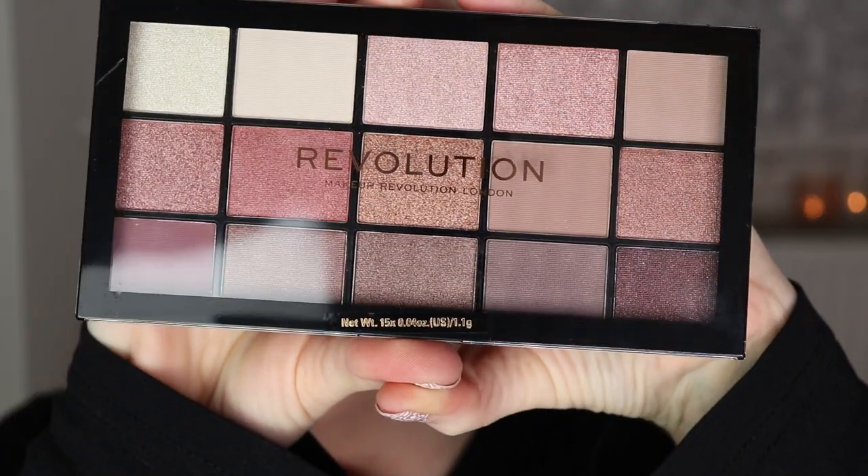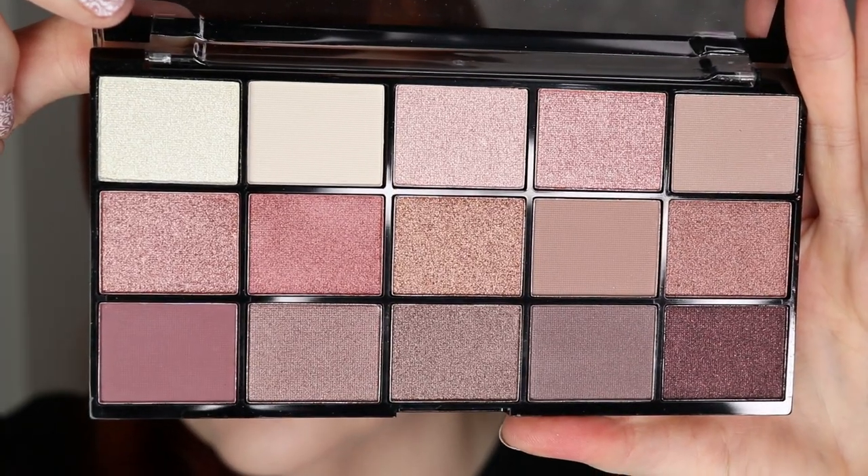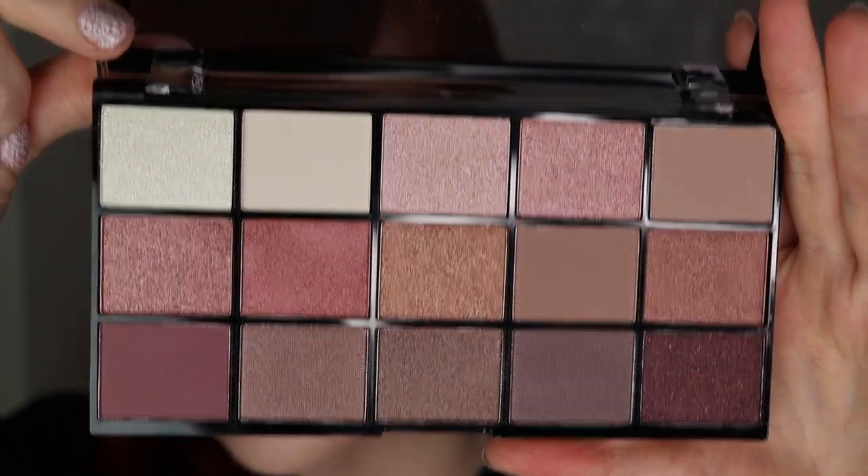The eyes are primed. I recently bought a new eyeshadow palette — it's from Revolution, called the Revolution Reloaded Iconic 3.0 palette. It has a bunch of cool-toned colors including shimmery shades, matte shades, and glittery shades. You've got creams, rosy colors, mauvy colors, even some mauve-ish purplish tones — really nice cool tones throughout.